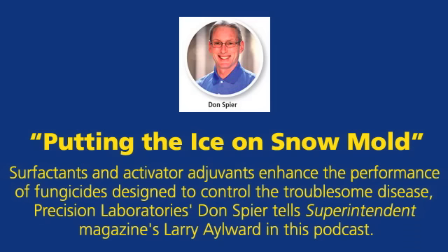Now let's turn to soil surfactants. Don, how can superintendents use soil surfactants to control snowmold? This is kind of a new category, and I did some research before we sat down to talk.